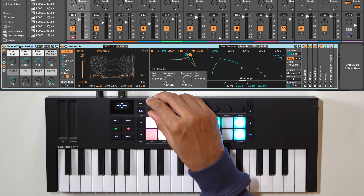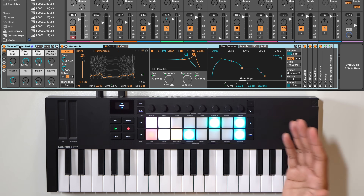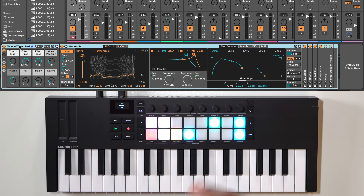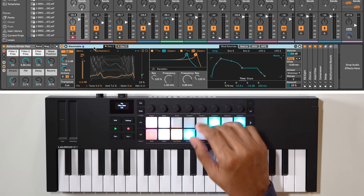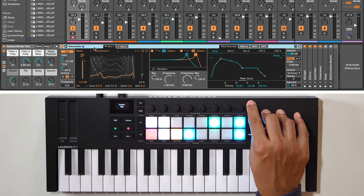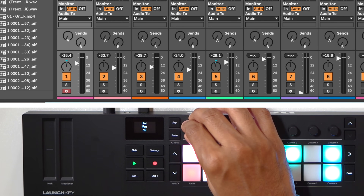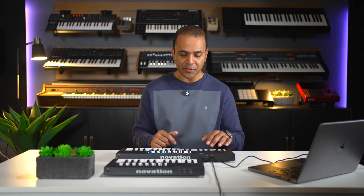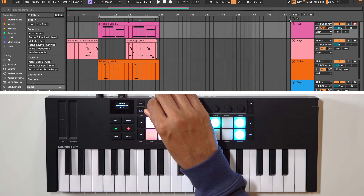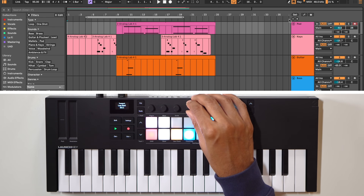There are multiple encoder modes on the LaunchKey. In plugin mode the encoders give you direct access to the parameters of the currently selected device or instrument — you can tweak effects, adjust settings, and more, all without touching your mouse. You can see the parameter you're changing and the value on the screen. If your device has more than eight parameters you can switch encoder banks. In mixer mode the encoders control things like track volume levels, and you can also change the mode to sends to control mixer sends. The transport encoder mode allows you to scrub through your arrangement, zoom in and out, and adjust loop start and end points, as well as navigate between markers.